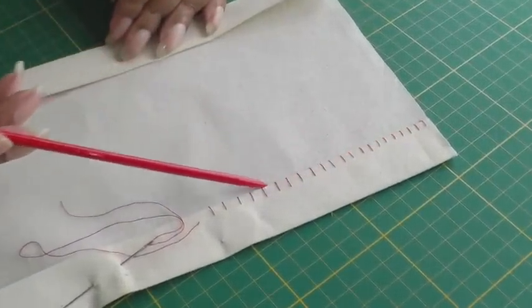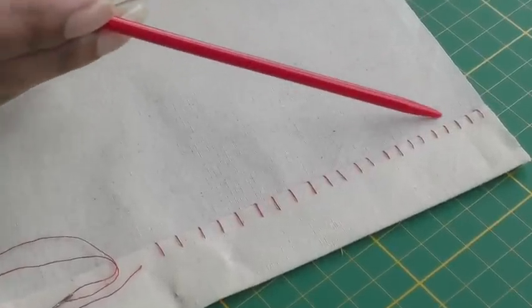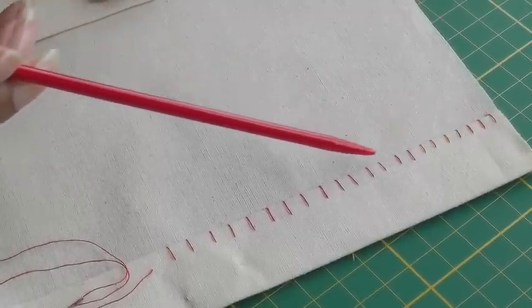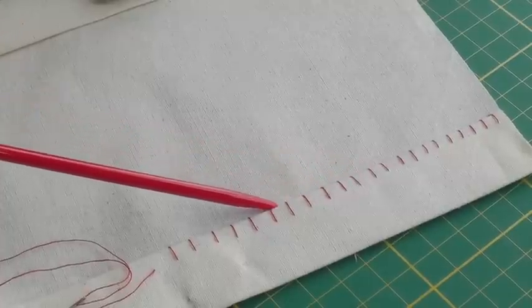Traditionally, a vertical hemming stitch is used in tailoring to hold two thicknesses of fabrics together, so it really does have to be small — like what I've done here. But if you're using it for fashion sewing and you want to hem up any of your garments, then you'd go for a much wider and longer length.